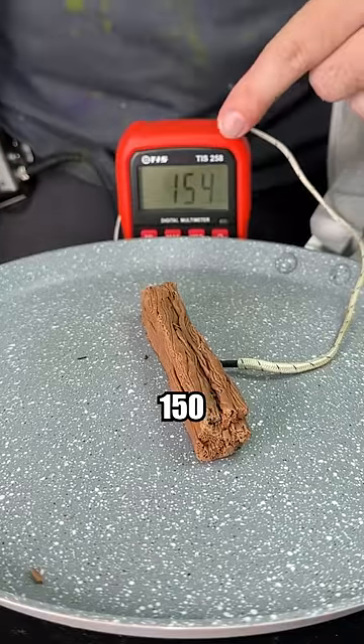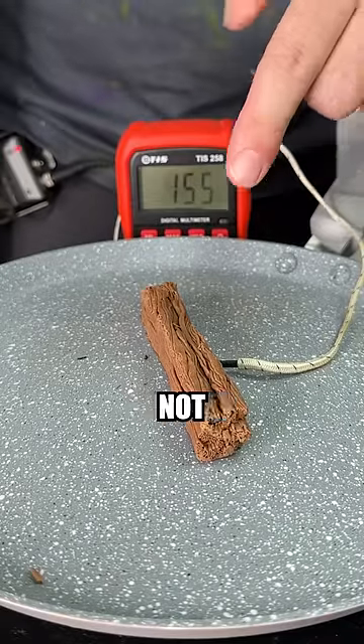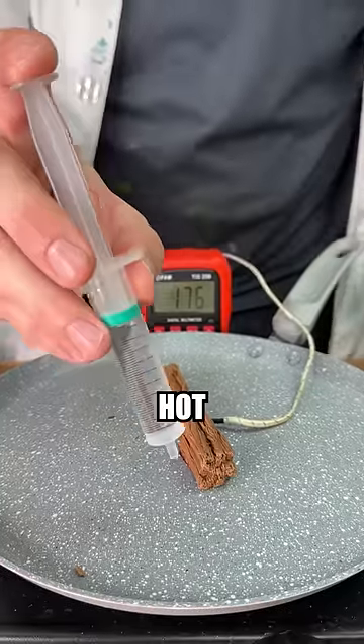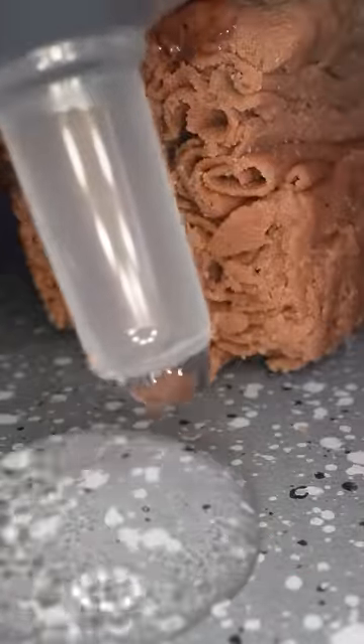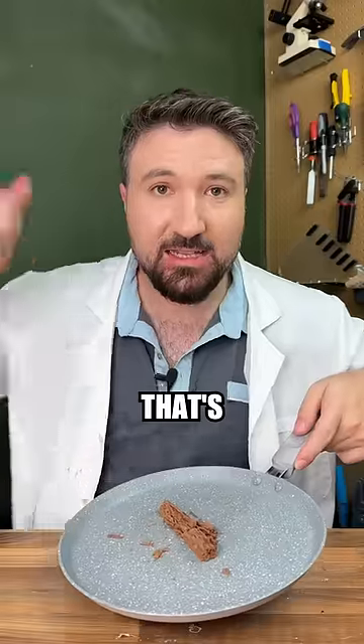We've just gone past 150 degrees and our chocolate's not even started to melt yet. In fact our pan is so hot that water instantaneously boils. And I think that's very cool.